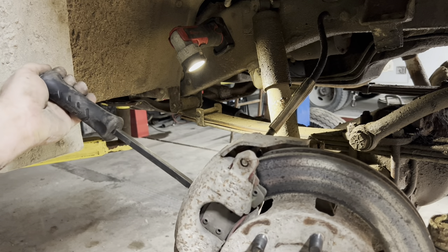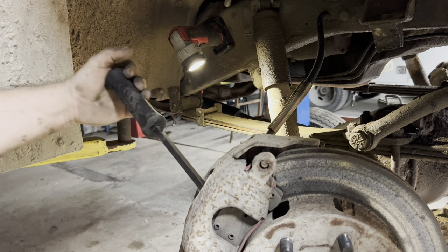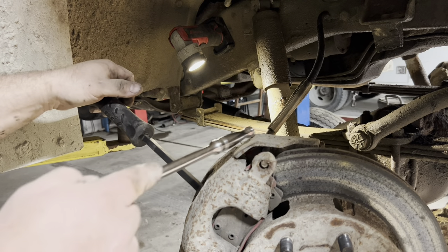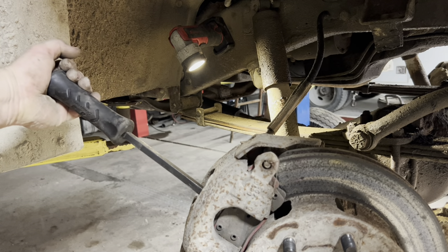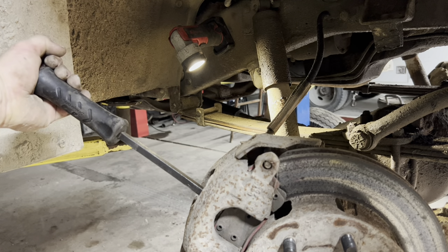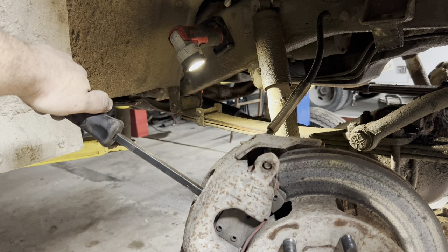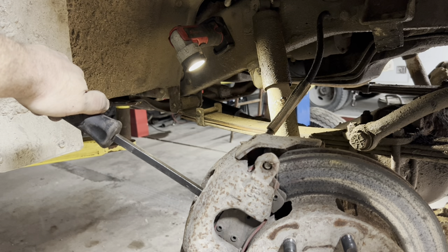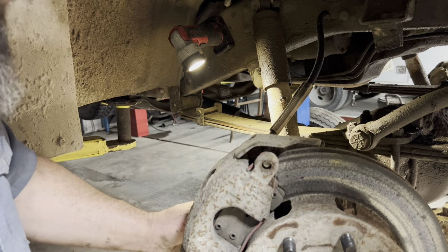First off, you rotate it this way, then pull on it and squeeze the piston back as far as you can get it to go. That tells you the slides are good, the hose is good, the caliper's not stuck — all that kind of stuff. Put a constant pressure on it and just feel it move back — it's going back, just slow. I put those hoses on there brand new in 1998. The calipers I put on there new in 1998. I don't know why they'd be showing their age.